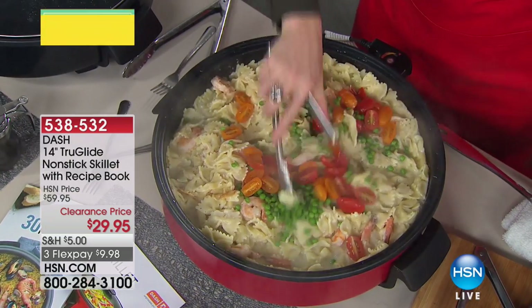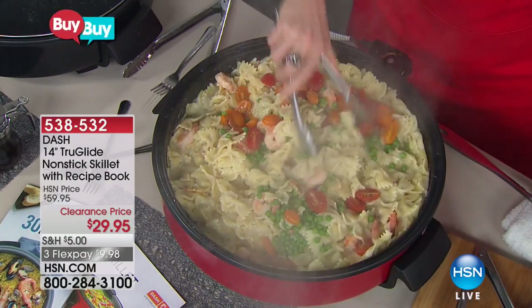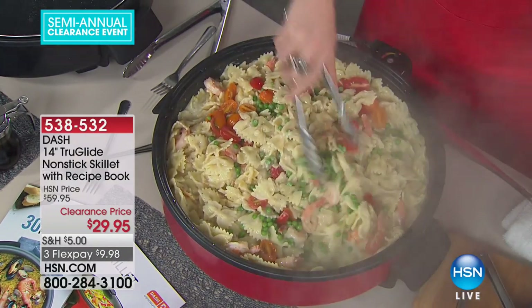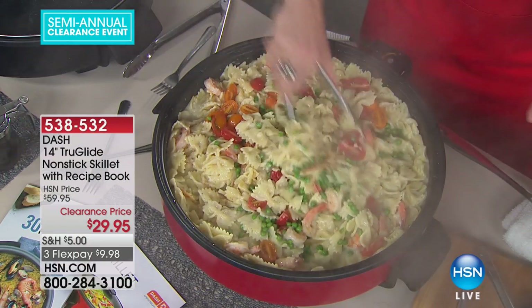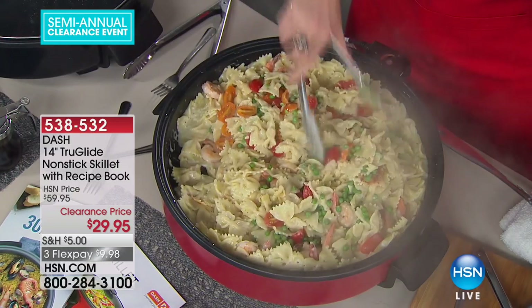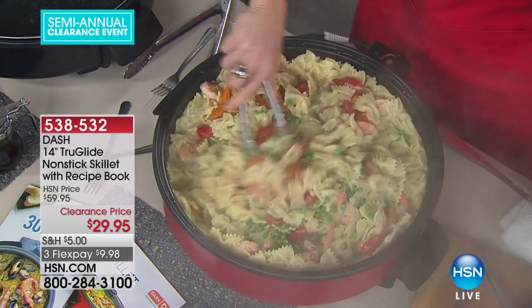Everybody gets to eat, including the cook or the chef. The most important thing is that you're all sitting together as a family, everybody puts their phones away, everybody gets a hot meal together — that very rarely happens. Dash decided to make an electric skillet where everybody can eat at the same time.